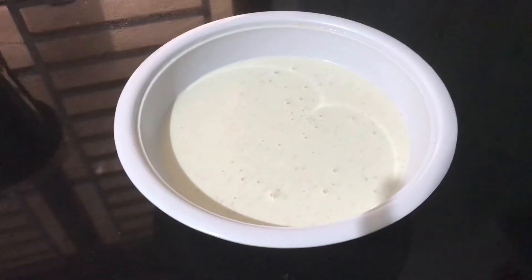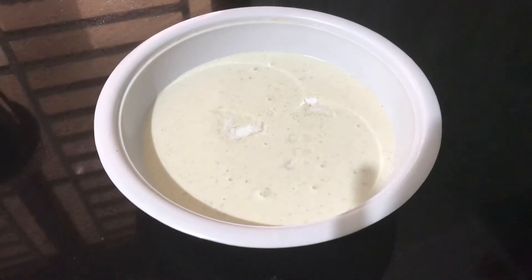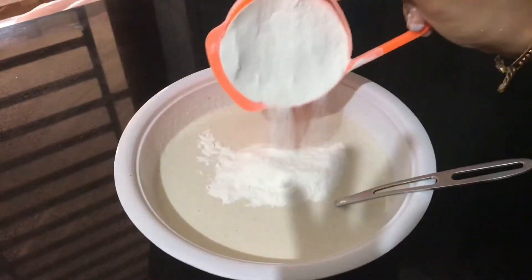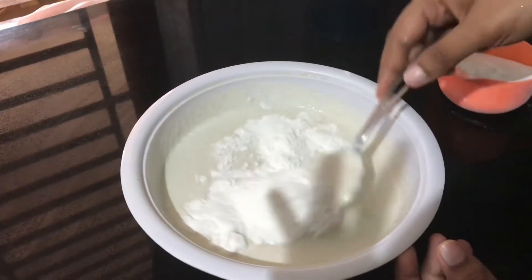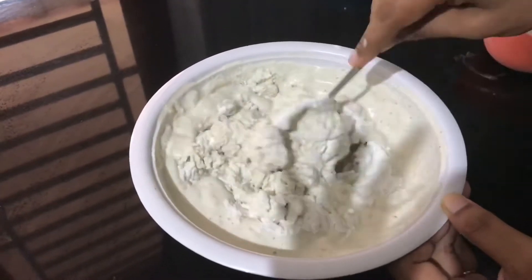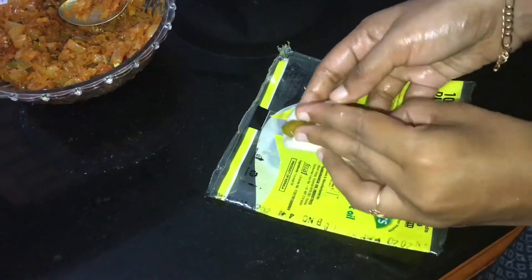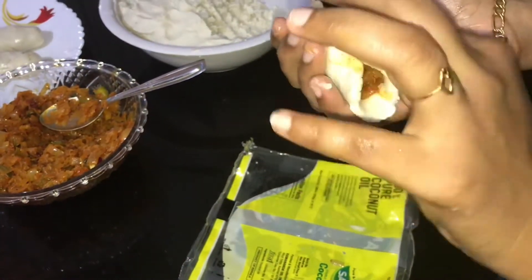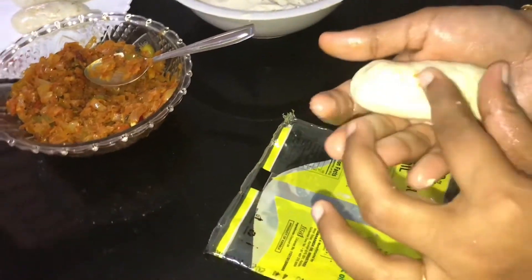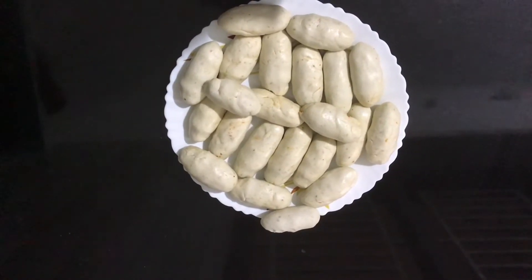Pour into the pot for 2–3 minutes, add the vinegar for 1–2 minutes, add 1 cup of sugar. Let's add the dough and put it in. Cut the dough, roll it and put it in your sauce.